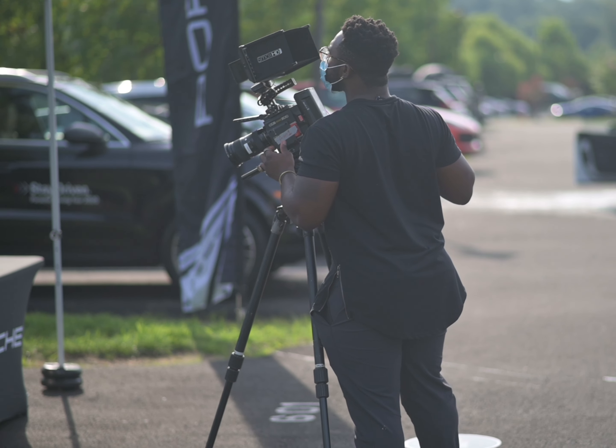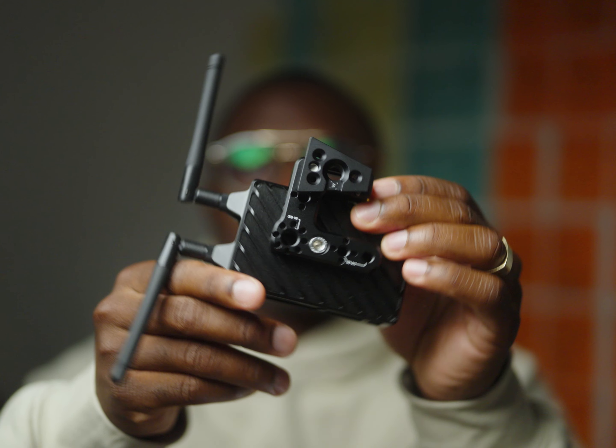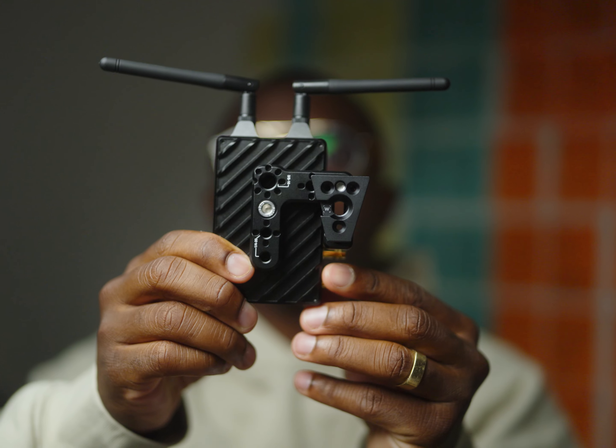I've been on so many shoots where my transmitter has been connected to a magic arm or an arm that is reinforced, and each time I've had to tighten it up mid-take or tighten it up in between takes. What I love about this mount is that it's simple — it locks in place and it just works.